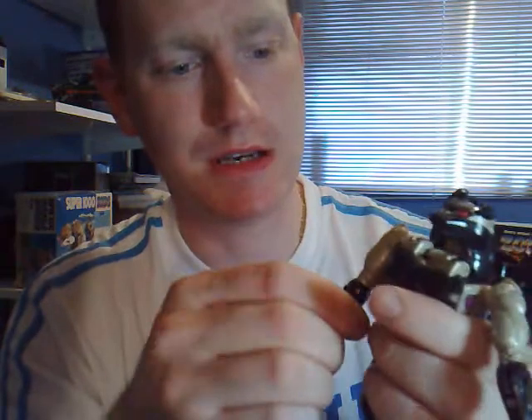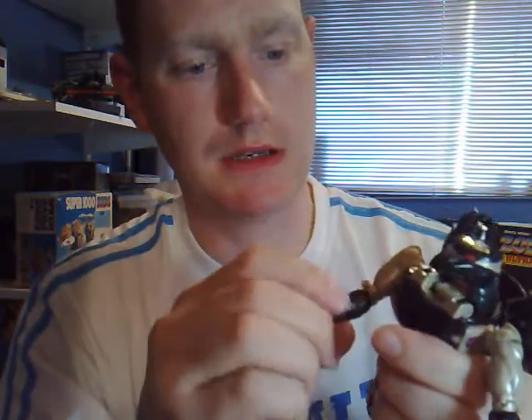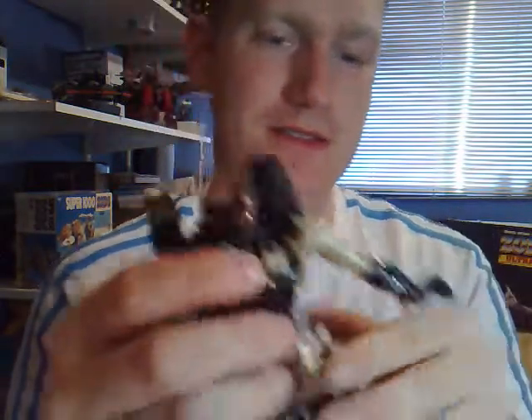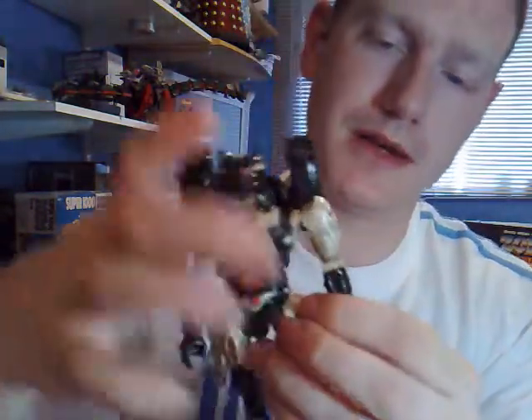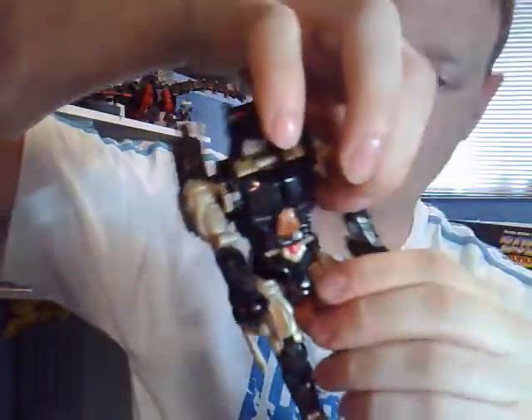And there we have it. Let me straighten out his arms. His arms need to spin around. Flip those in there. Sorry about this — I'm trying to do this on the camera as best I can. That needs to spin around, so he's got his nice little elbow joint. That spins around. His little gun goes at the back there.